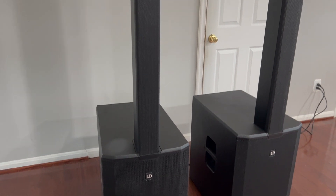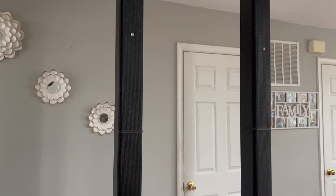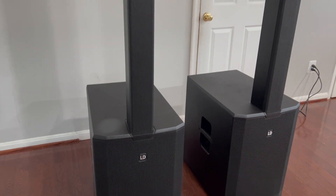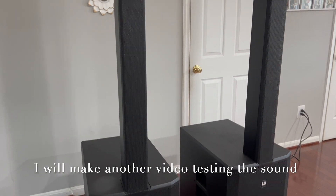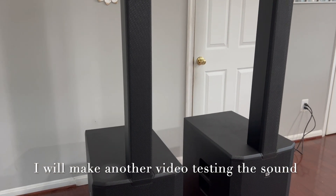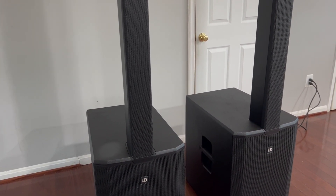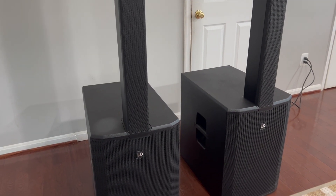This is how it finally looks all together — both of them, beautiful, really tall. I am so happy that we were able to purchase the Maui 44 G2s. I'll probably do some sound testing with you guys. I have both of them linked right now, and I just played some music — this thing is loud. I am so happy that I bought this.